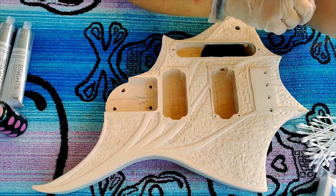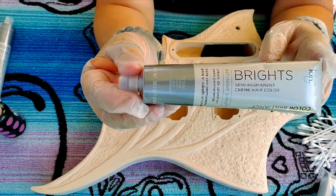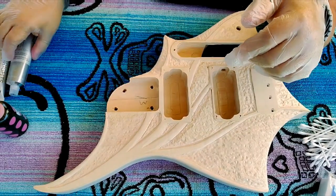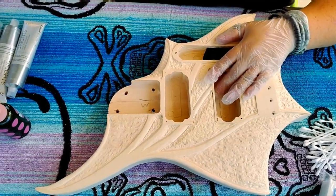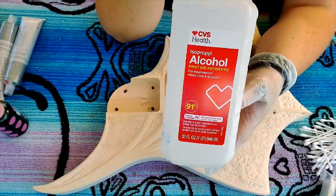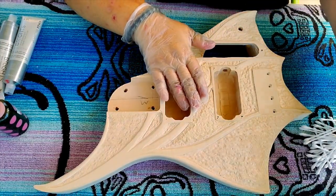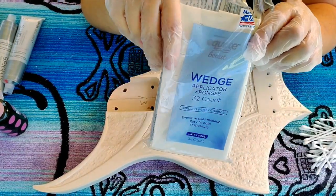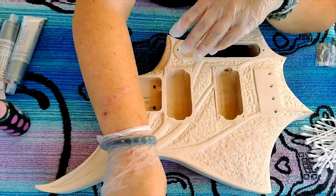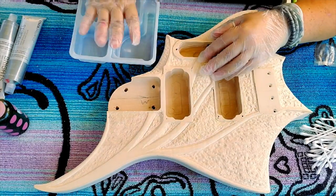First we're going to start out with our semi-permanent direct application hair dye. I'm also going to be using some UV reactive alcohol inks that I made during my tutorial, some 91% isopropyl rubbing alcohol, some makeup wedges for application, some Q-tips for application, and also some sort of container with wells — a painting palette or an old Lunchables container — to keep the color separated.